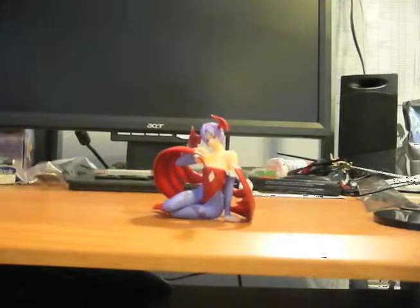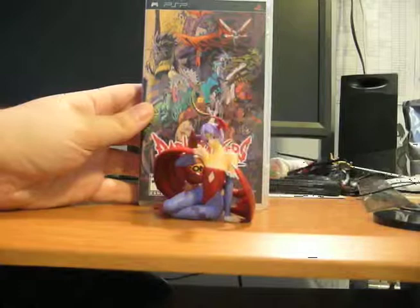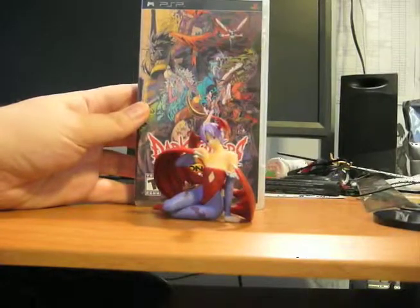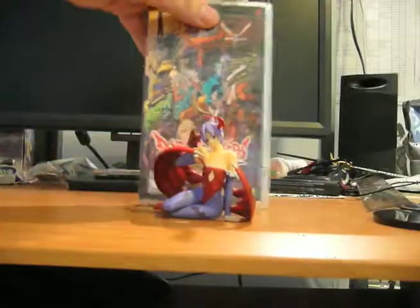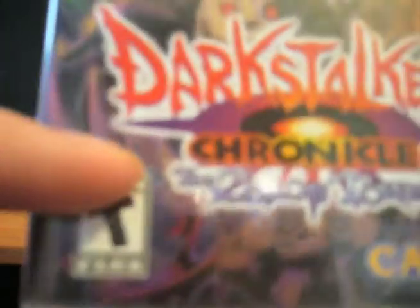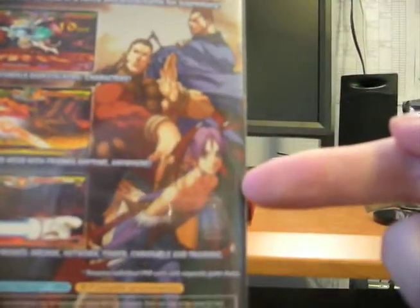Let's do a quick little size comparison. This is her in front of the PSP Darkstalkers game. She's of course smaller. She's actually featured on the cover, barely there — you can barely see her. And pretty good picture over here on the back.